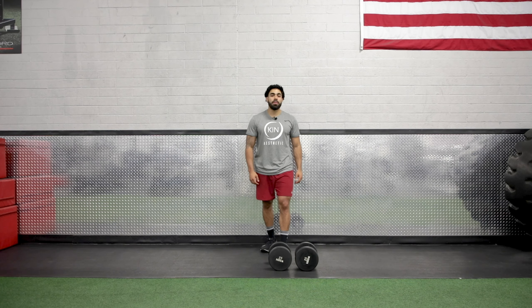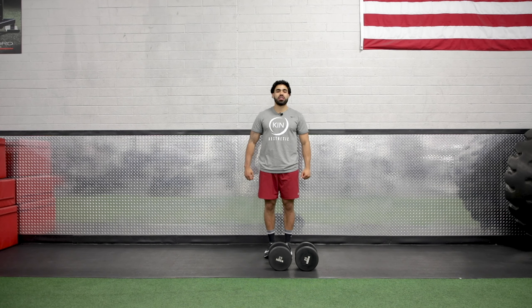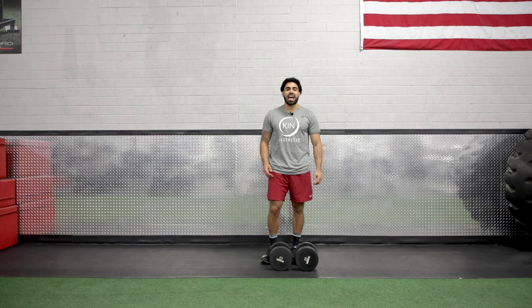What's up guys, so today I'm going to be demonstrating the dumbbell curl. We're going to be performing this movement with two dumbbells by our side. We're going to curl the dumbbells and the focus is going to be on our bicep muscle. This is exactly how it goes.